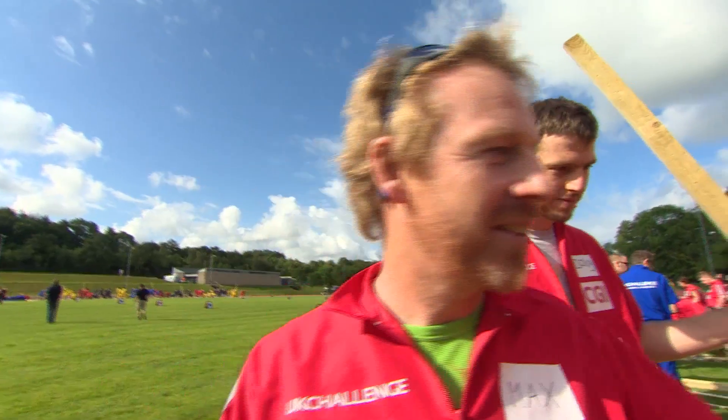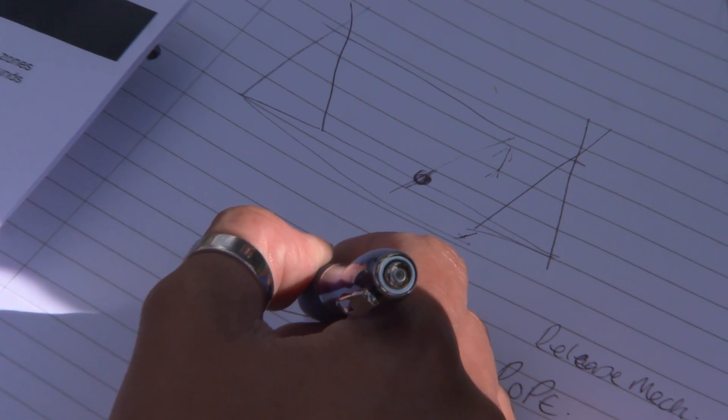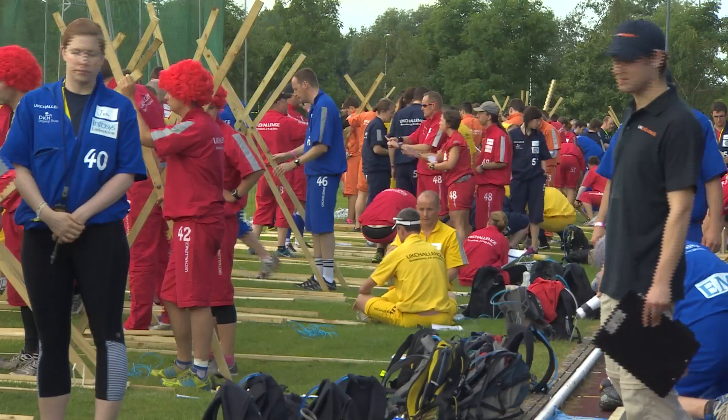It's about getting a juggling ball into that area there. If it goes further than C, we get the maximum points. If it goes too far, we start losing points.